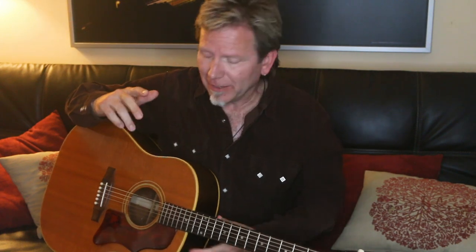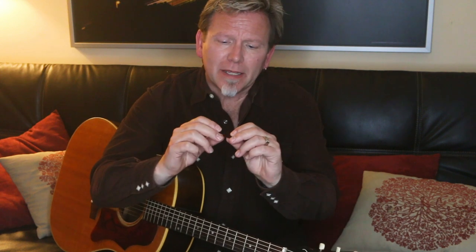Sorry, I dropped my pick — has that ever happened to you, especially when you're playing live? You get all worked up, juices flowing, and all of a sudden your pick flies out of your hand. Well, first I'm going to lean over and pick that up, because that's a real pain especially if you're standing on stage. Most picks, as you know, are pretty slick — some just have a little bit of printing on there which...